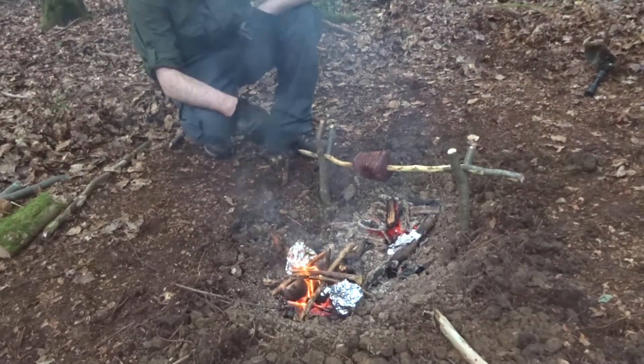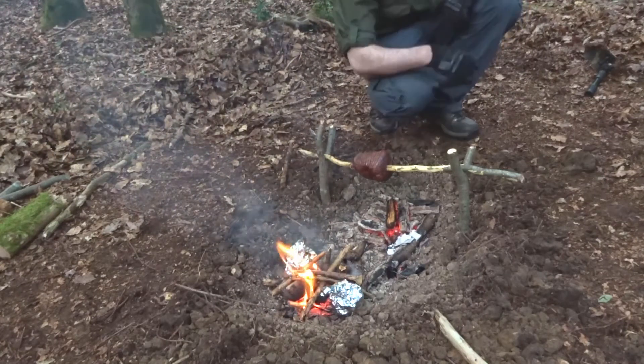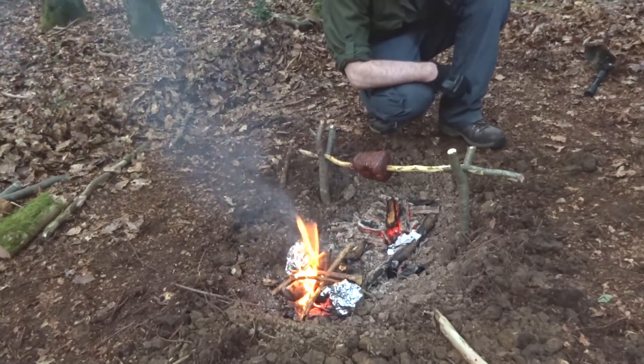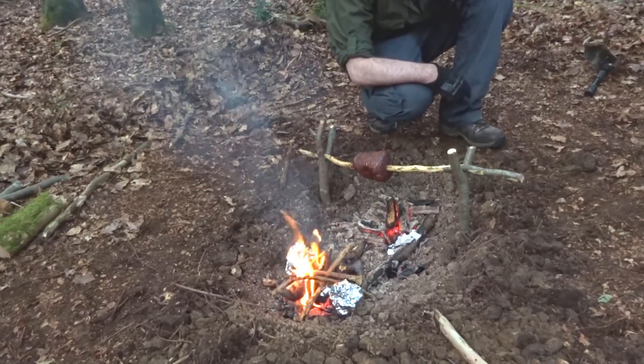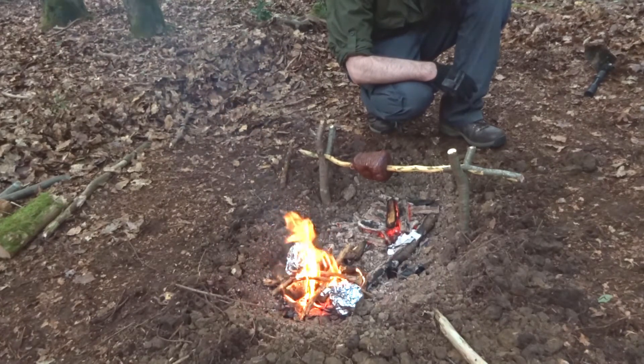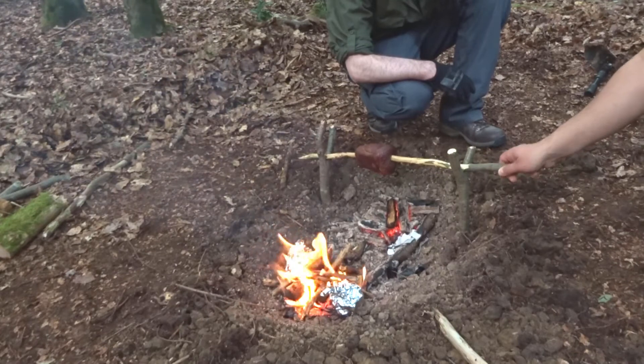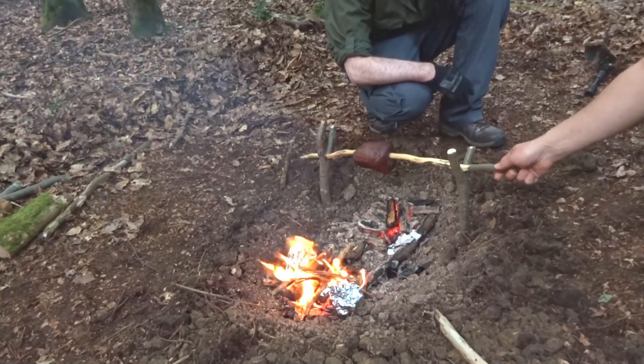That beef's looking good. I've got some sweet corn on here to keep us going till it's ready. It's definitely looking good. Give it a bit of a turn — oh, look at that.